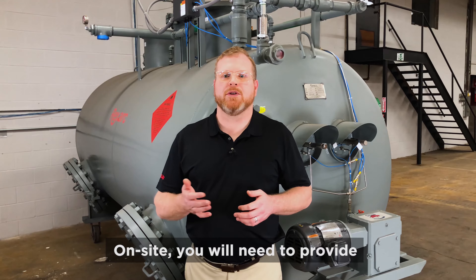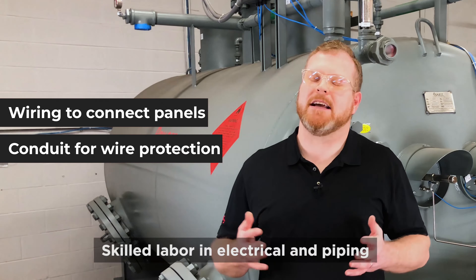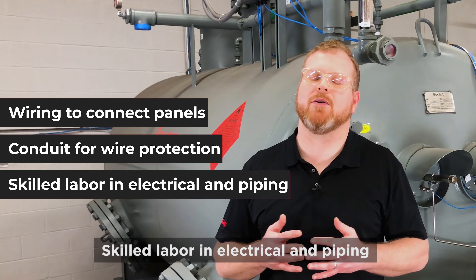On site, you will need to provide wiring to connect the panels, conduit for wire protection, and skilled labor in electrical and piping.